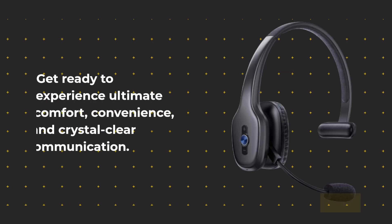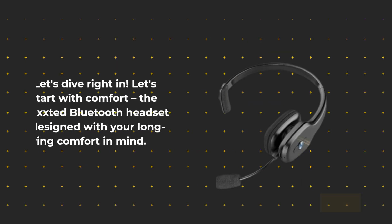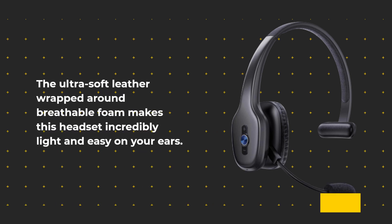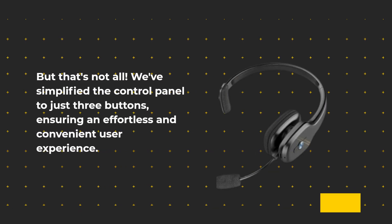Get ready to experience ultimate comfort, convenience, and crystal-clear communication. Let's dive right in. Let's start with comfort. The Gixstead Bluetooth Headset is designed with your long-wearing comfort in mind. The ultra-soft leather wrapped around breathable foam makes this headset incredibly light and easy on your ears. We've simplified the control panel to just three buttons, ensuring an effortless and convenient user experience.